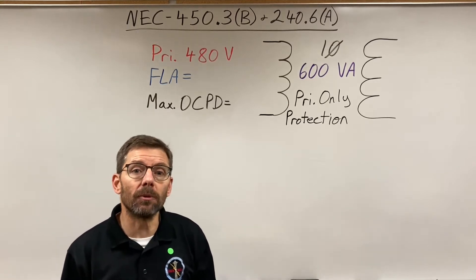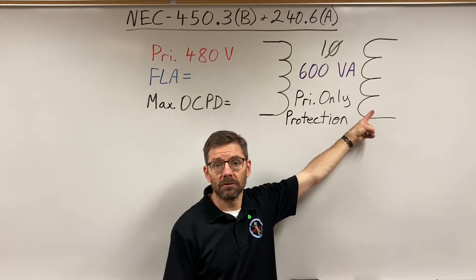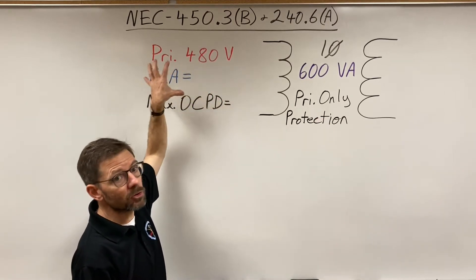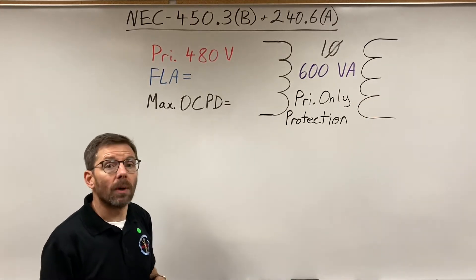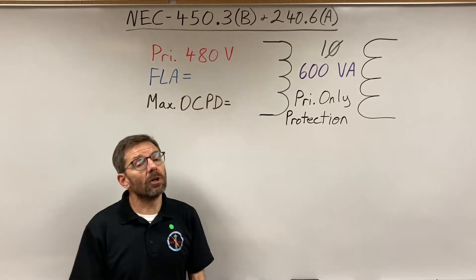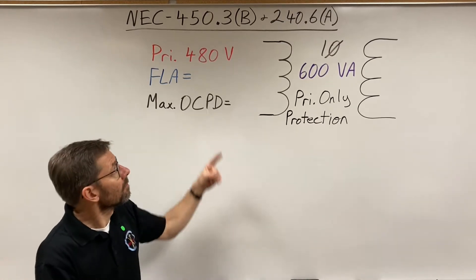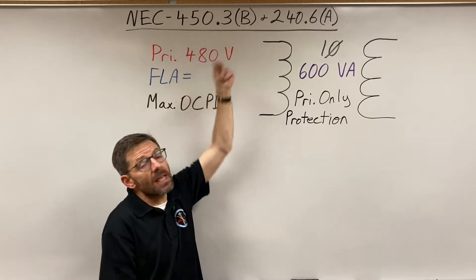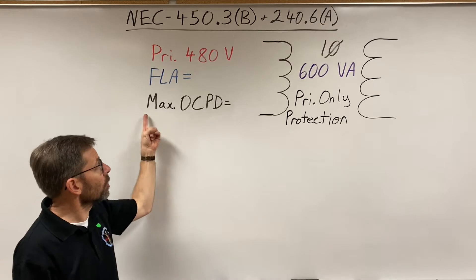In this video we're looking at transformer protection — protecting the windings of a transformer from overcurrent. The focus is the primary only method: a circuit breaker or fuse on the primary that protects both sets of windings. We turn first to Article 450.3b, overcurrent protection of transformers 1000 volts and less, which directs us to the table of the same number. Make sure you're on Table B, 1000 volts or less. The first word in that table is 'maximum.'